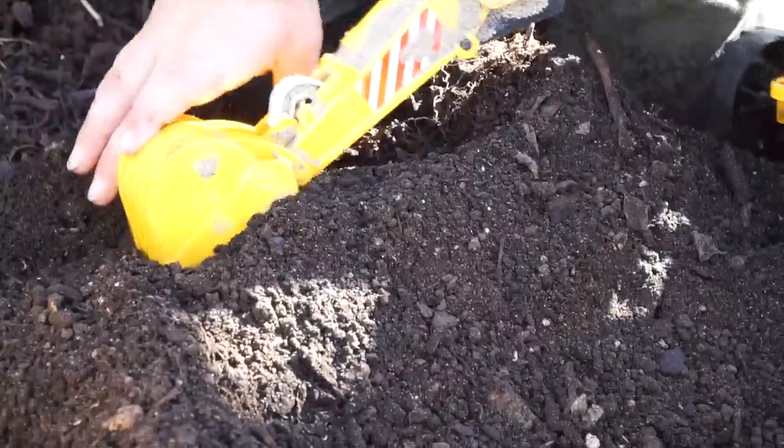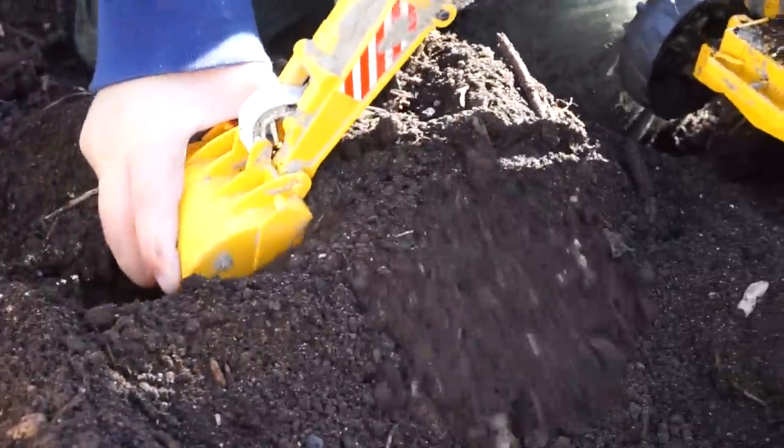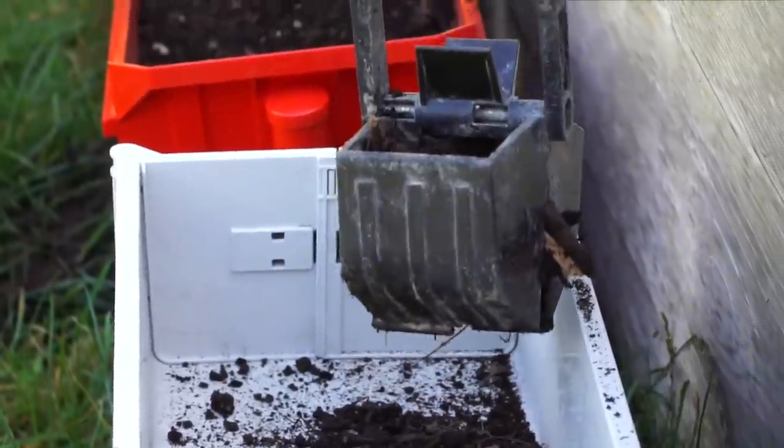Here it comes. Look at all this dirt. Look at that — it's nice and soft. And then I'll drop it.